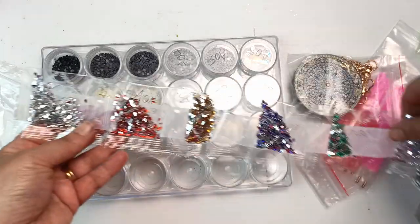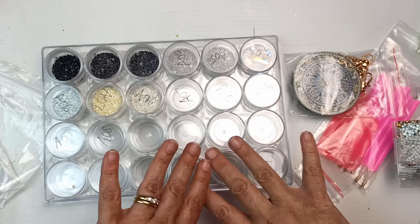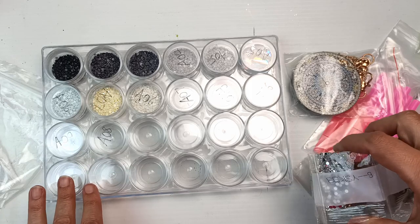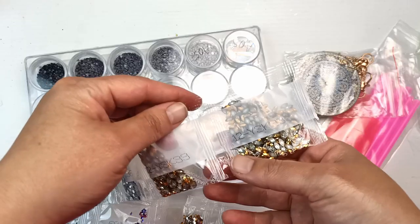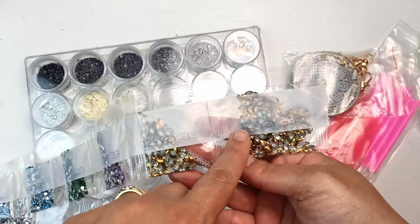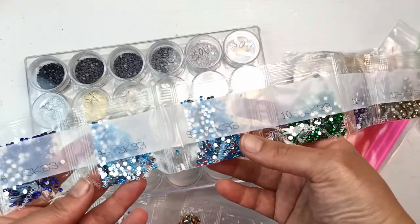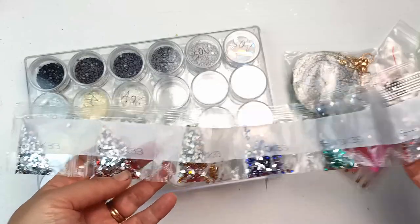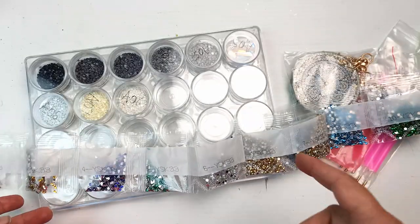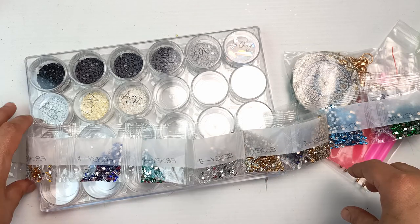Oh my gosh there's quite a lot of them — there are 15 of these. Oh my goodness, I have exactly enough pots to fit all of these bags in. Now I'm looking at these — some of them are doubles. See how that one's both got a 12, that one's 11, there's 10, there's two 9s. So I do have a couple of doubles there. I'll probably just tip everything into the same pot if it will hold everything. I really hope it does.